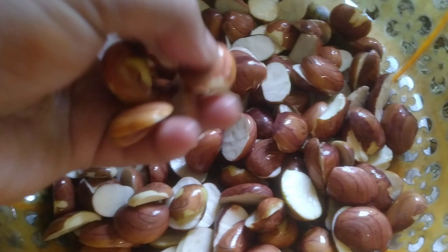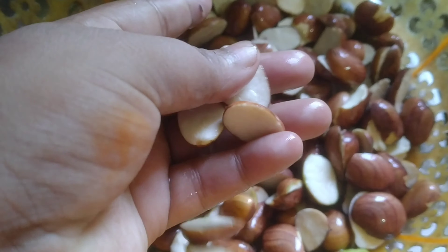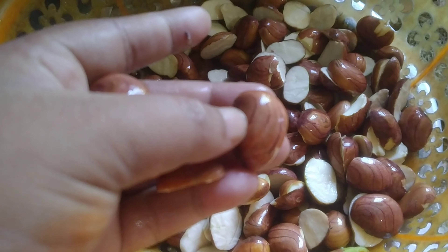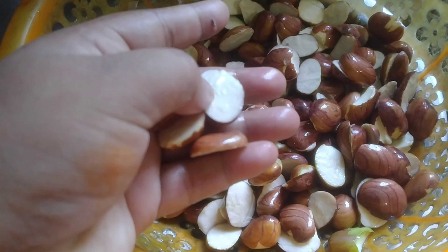Today we are going to talk about how to make my style of art. I am going to show how to make art that can also be left. This is a lot of other things.